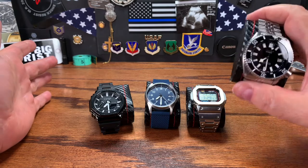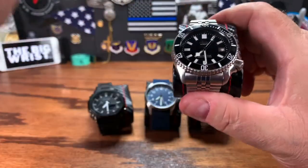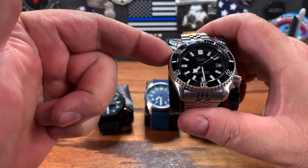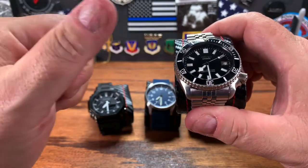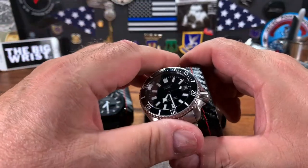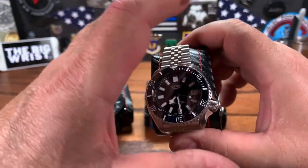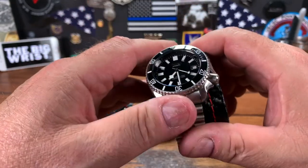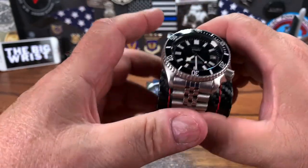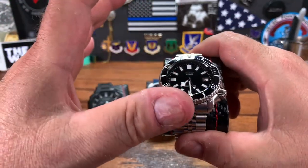One of the all-time favorite dive beaters is the SKX. This is a seriously heavily modified SKX, but the seals are all Seiko, the movement is a Seiko movement — everything about this is a Seiko watch. It's really just a cosmetic change. It has an NH35 movement, which is just an upgrade to the 7S movement. But really it's all Seiko — 100% Seiko.